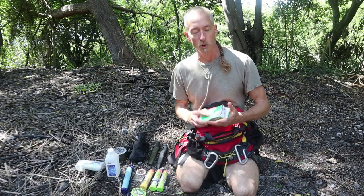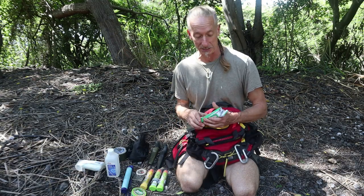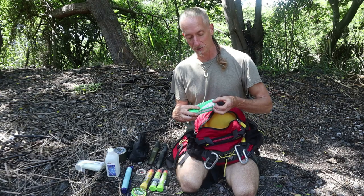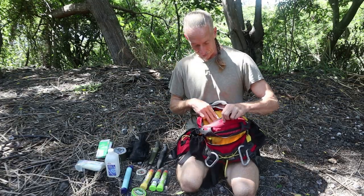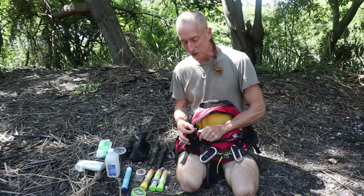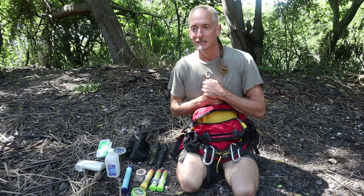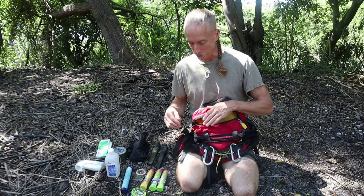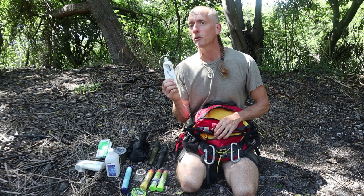Vinyl exam gloves — my whole life I've had this blessing or curse of coming upon people who need help, whether it's a car accident or someone bitten by something. I try to always keep some vinyl exam gloves to protect against bloodborne illnesses — hepatitis, AIDS. There are also a couple of safety pins here, same multi-purpose idea but smaller — putting together a rain jacket, you lose a button, whatever it might be; a really quick, easy fix.